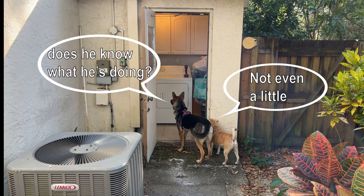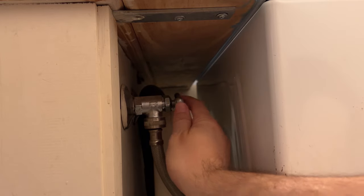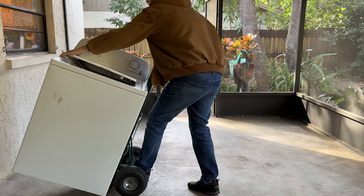Luckily the fix is pretty simple and it's a lot cheaper than buying a new unit, so I'll show how I did that now. I didn't have adequate space to do this repair in our laundry room so I had to disconnect the supply lines and dolly it out onto the patio.